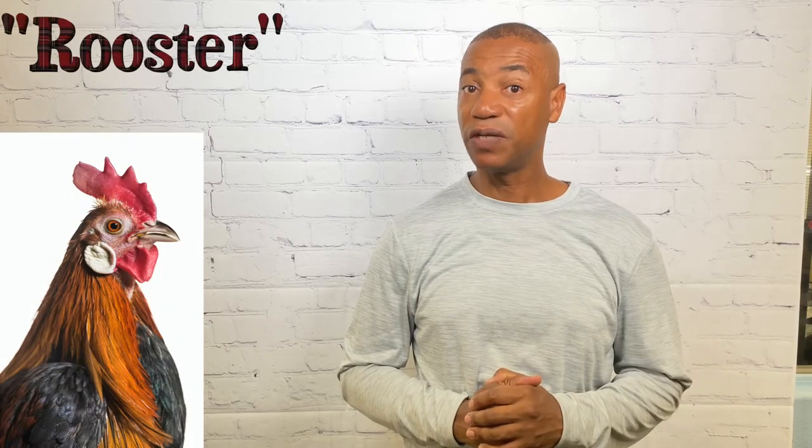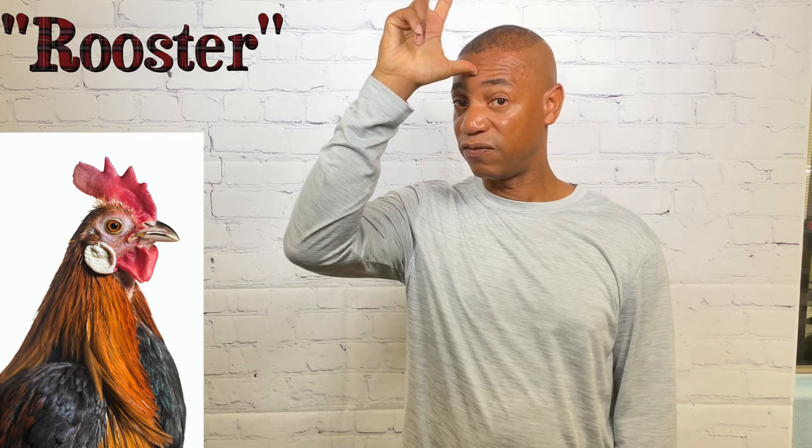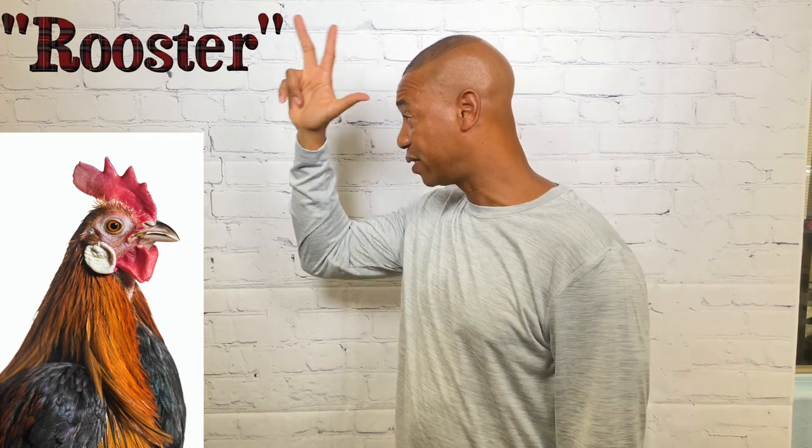For rooster, take the three hand and the thumb touches the forehead twice. That's how you sign rooster.